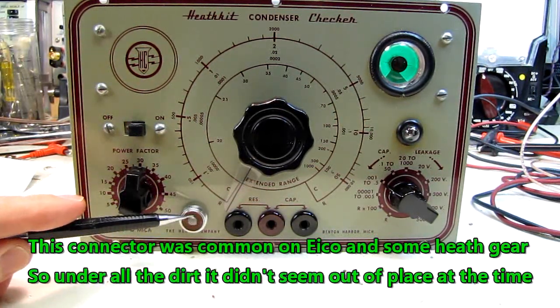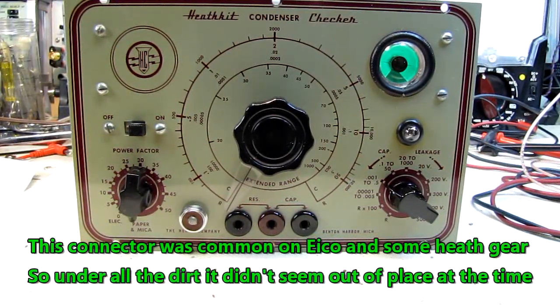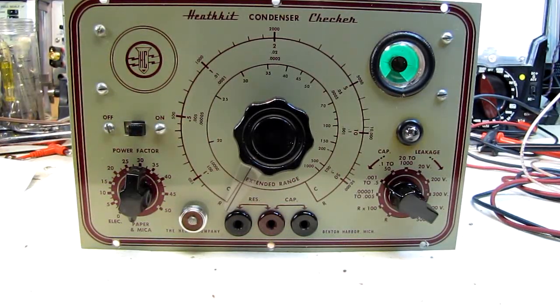Had I noticed something, I would have haggled some more. This connector does not belong in the front panel, and there's no fixing that — there's a hole in the panel that doesn't belong there. So I'm going to leave that connector in place. I'm not about to pull the panel off, weld the hole closed, repaint it, re-silkscreen it. That would just be silly for something like this.